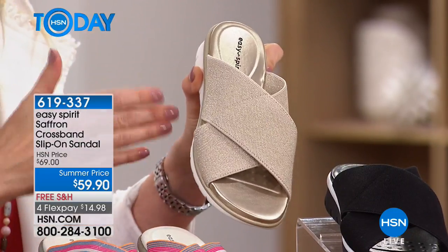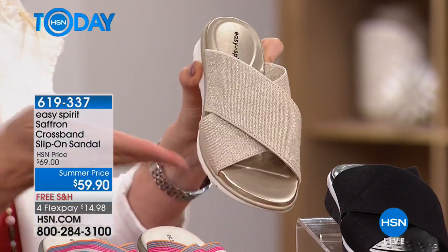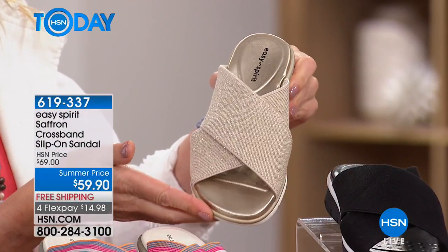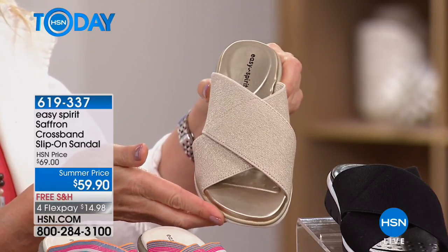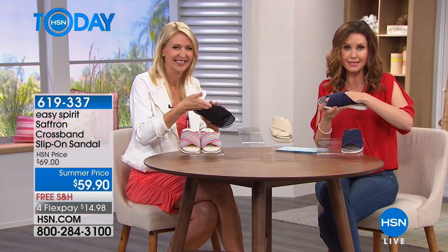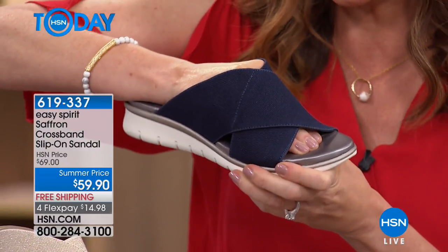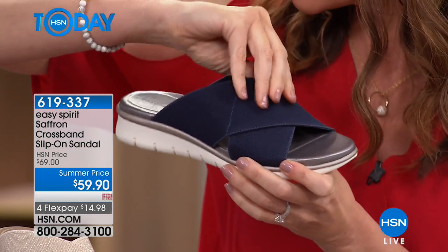Maybe you're traveling and can't bring ten different pairs of shoes — you can wear it during the daytime with your shorts, then wear it with a little sundress and kick it up a notch with some jewelry. That great fun sparkle makes it really cute. It does stretch to your foot and then recovers as well. This is Easy Spirit, so the quality is really impeccable.